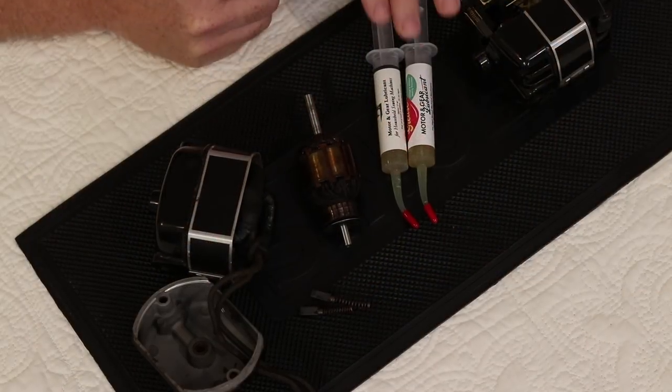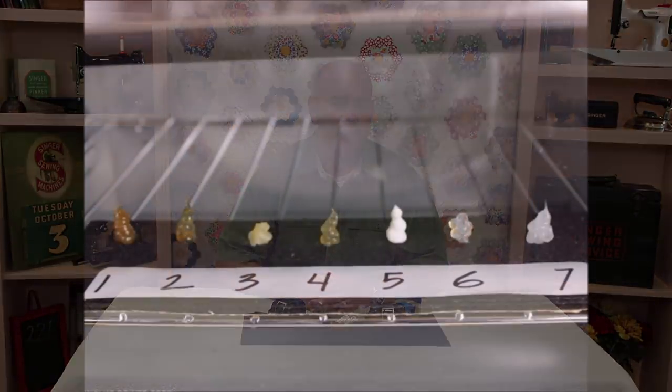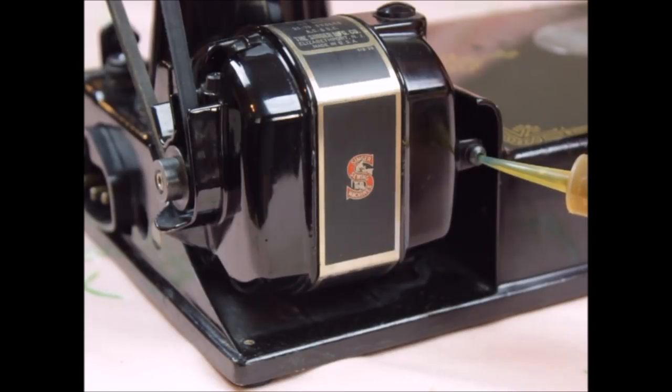Hello, I'm Carmen from The Featherweight Shop. Today we're going to be revisiting the motor lubricant or grease that's used in your Singer Featherweight. We're going to be addressing two important things that were not covered in the original video we did a couple years ago. If you haven't watched our original motor lubricant video, there's a link at the bottom of the screen. It's really important that everyone understands the importance of the correct melting point of the grease we use in our Featherweight motors.